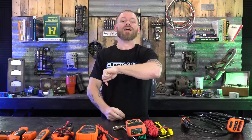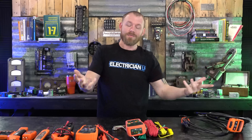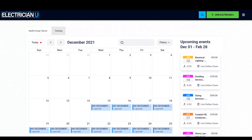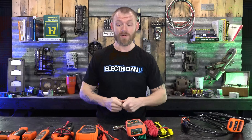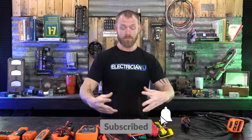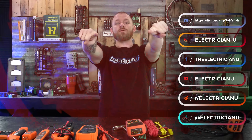One more thing — make sure you sign up for our membership. ElectricianU.com is now a membership-based site. We still have individual products like practice exams and continuing education classes, but we've created a membership that includes all of that. Members get all practice exams, continuing education for free, and a brand new course dropping every month — all included without paying anything extra. If you want to become a member, link is in the description below. Love you crazy people — see you in the next one.